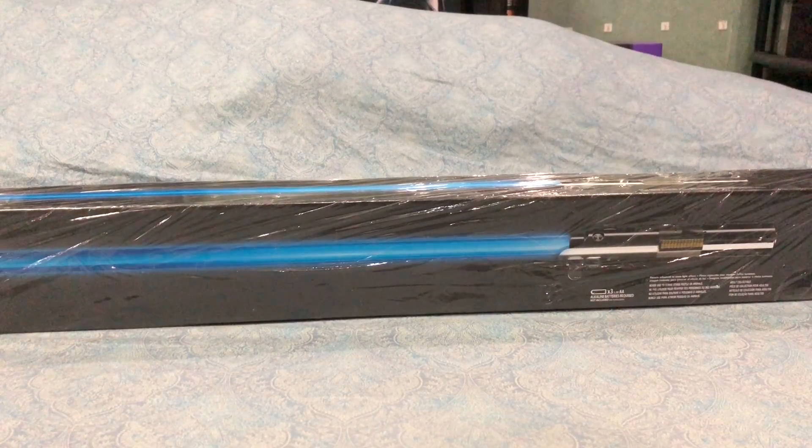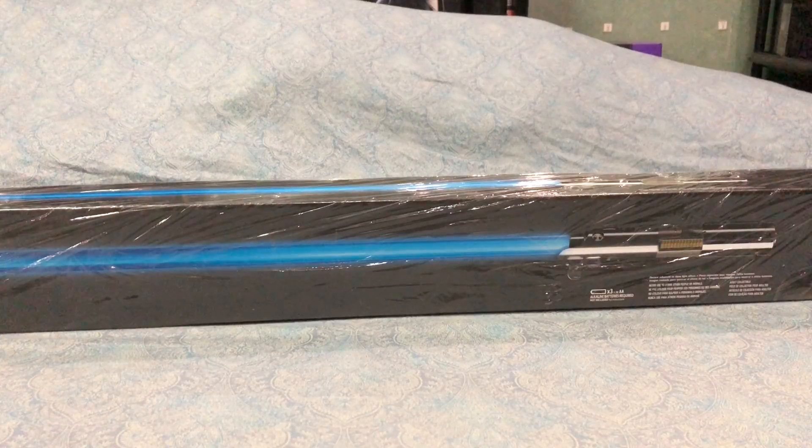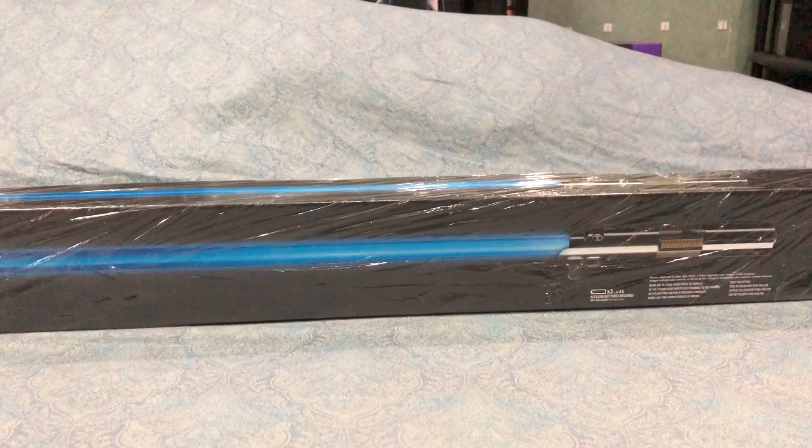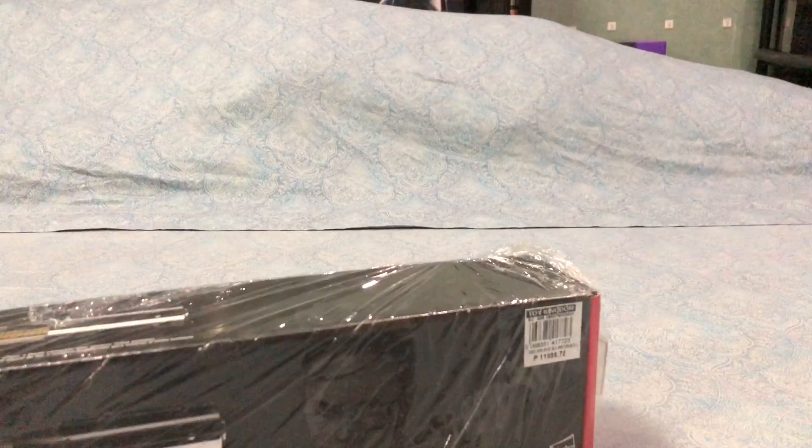This is the Star Wars The Black Series Rey Jedi Training Force FX Lightsaber. I picked up this particular piece at my local Toy Kingdom. It's 12,000 pesos, which roughly translates to about $240, but I was lucky enough to pick it up at a weekend sale and I got it at 20% off.